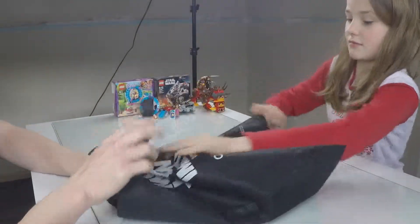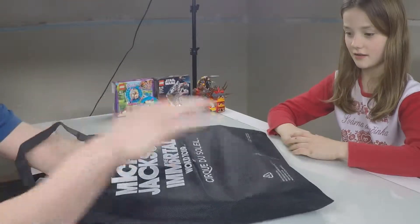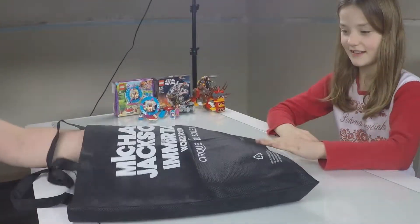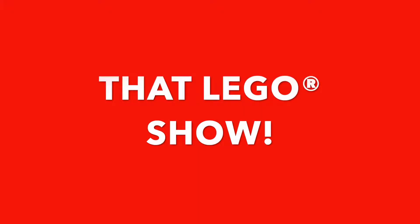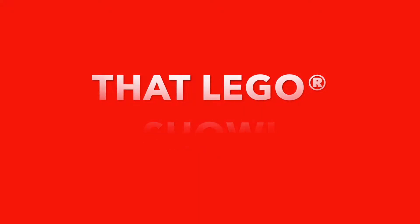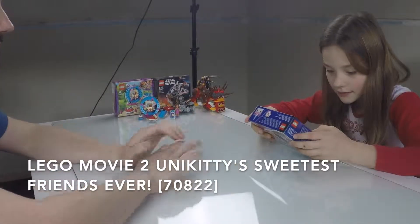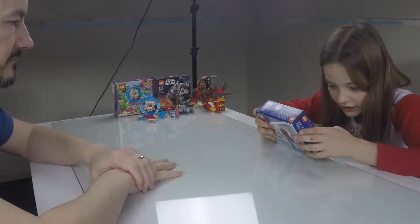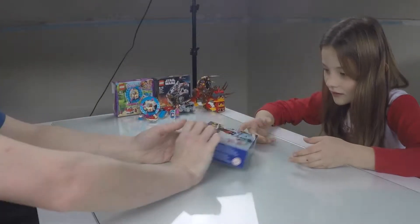Okay, I've mixed them up. I am so building this. What number is it? 7-0-8-2-2. Unikitty's Sweetest Friends Ever. And who's your favourite character in the movie?